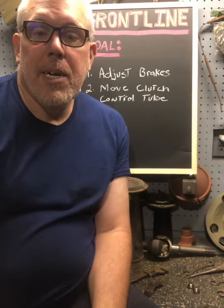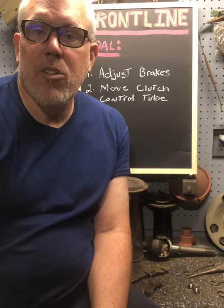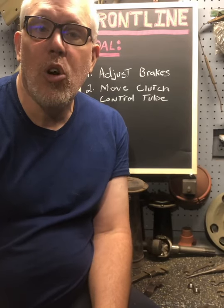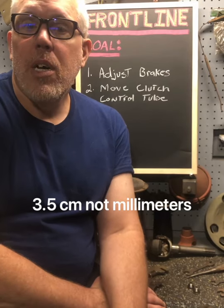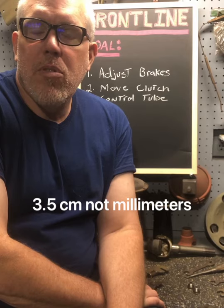Briefly, the Jeep had a T90 transmission in it when I started. I switched it back to a T84, which is about three and a half millimeters shorter than the T90. So I've had to change a lot of the mounts and stuff.